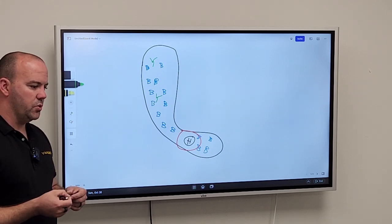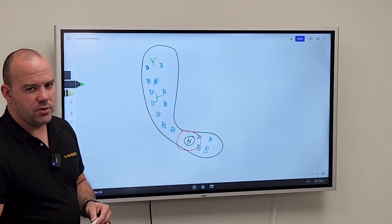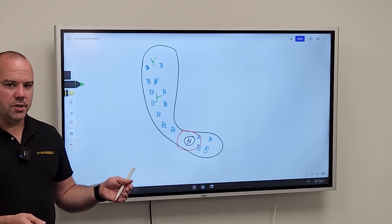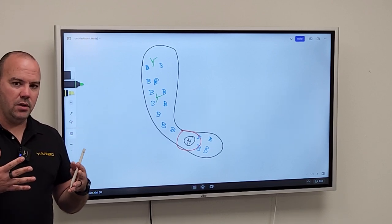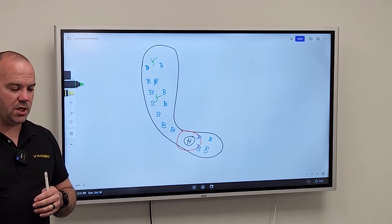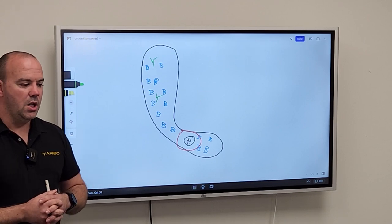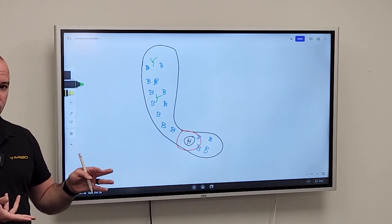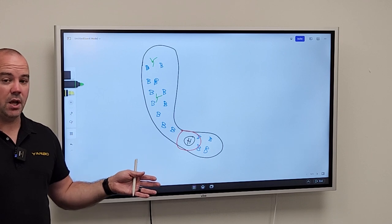Does Yarbo need WiFi on the property? Yarbo needs some form of internet connection — either WiFi or 4G. WiFi allows unlimited video streaming and data use, but spreading WiFi reliably across acres of land can be costly. In that case, 4G is a great fit, and we include five years of connectivity. If you want to stream video, you can use a higher 4G data plan, or route video over WiFi while using 4G for general connectivity — keeping the free 4G plan we provide.